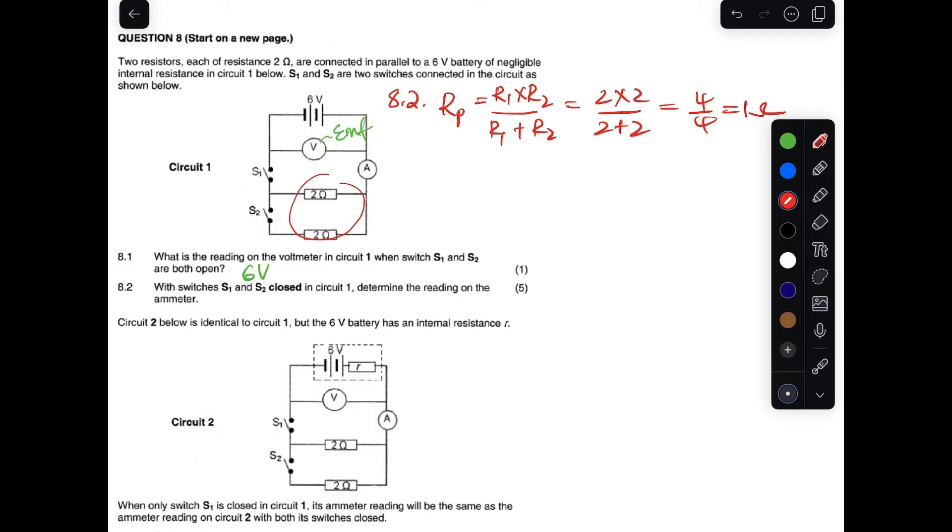The effective resistance in parallel is one ohm. That is the resistance only — we have to continue. Now that we have the total resistance, which equals Rp, and the total voltage, we can find the total current: I_total = V_total / R_total = 6 / 1 = 6 amperes. That is the current.